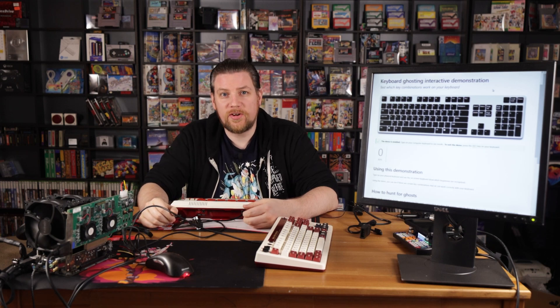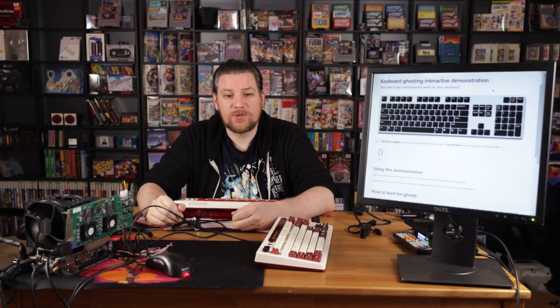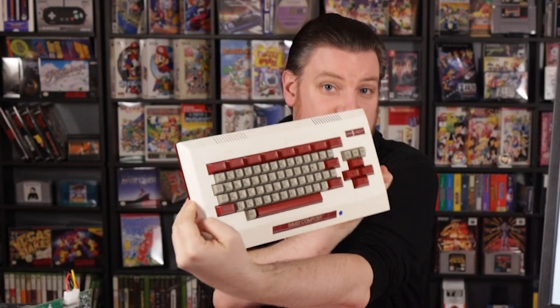Hey there, Vince here and welcome to yet another Circuit Rewind. So today I want to cover a retro keyboard, specifically this thing right here.